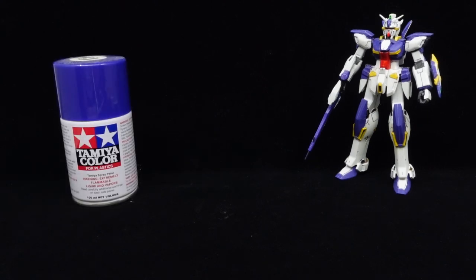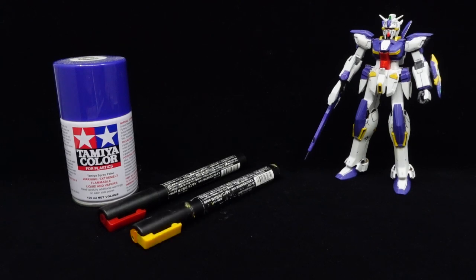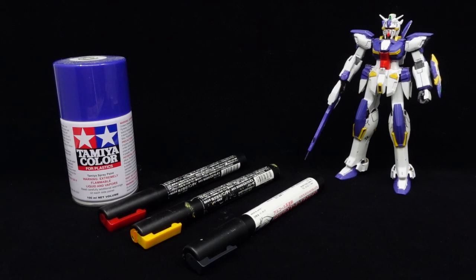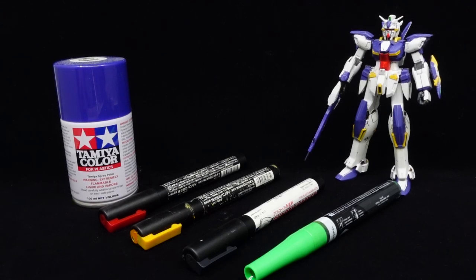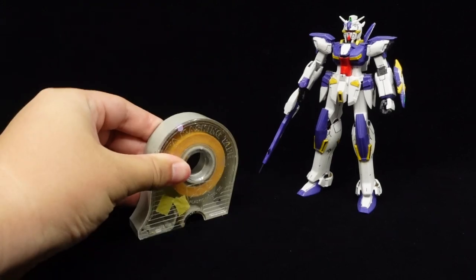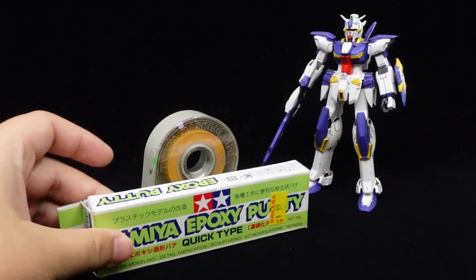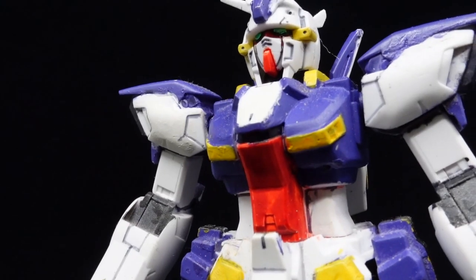As for painting it up, if you want to take the easy way out like I did: I used TS-24 purple for the bluish sections, the standard red and yellow Gundam markers for their respective sections, the metallic black Gundam marker from Gundam Marker Metallic Set 2 for the joints, as well as the Molotov Fluorescent Green marker from the UV Fluorescent Pump Self-Liner Basic Set 1 for the sensors — obviously on top of a lot of masking tape — and Tamiya epoxy putty for filling in the hollow sections on the weapons.